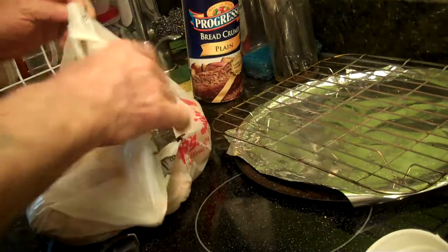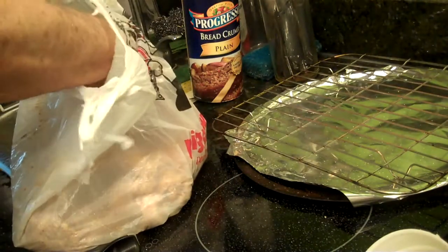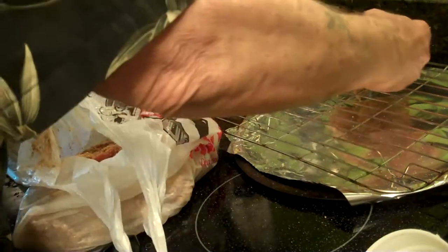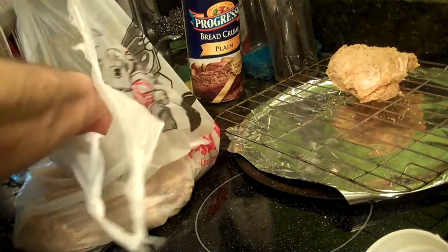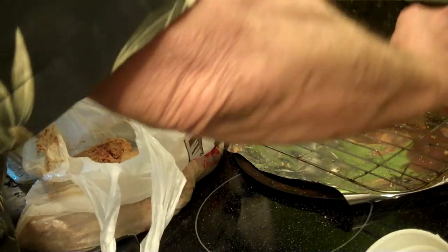Now take a look — I'm going to have to shake it some more. This is pretty good; it doesn't have to be wonderfully coated, it just needs to be fairly coated. Put it on the rack, skin side up.